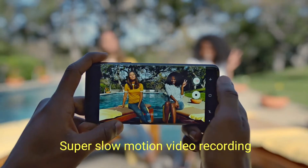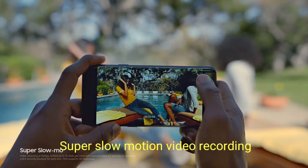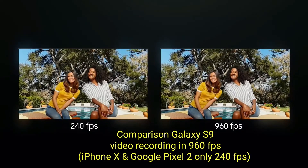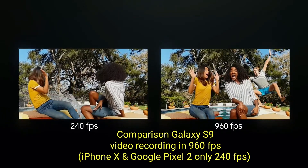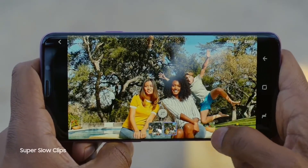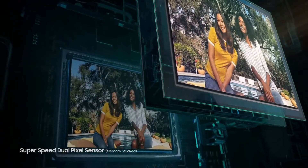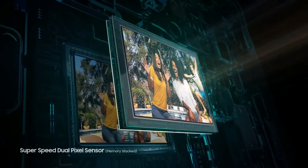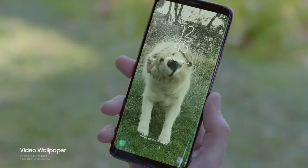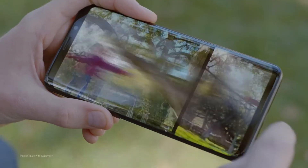The reimagined camera radically slows down time, capturing the moment within the moment. Its incredible 960 frames per second records four times faster, and lets you loop moments, add your favorite music, then share on the spot. All made possible by a new Supraspeed dual pixel sensor, making everyday moments epic. And advanced OIS technology keeps your photos sharp, clear, and stable — even when you're not.